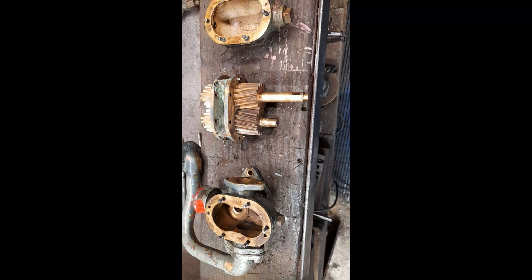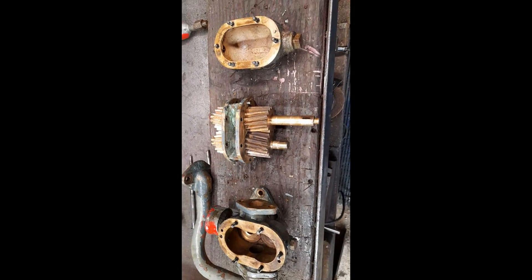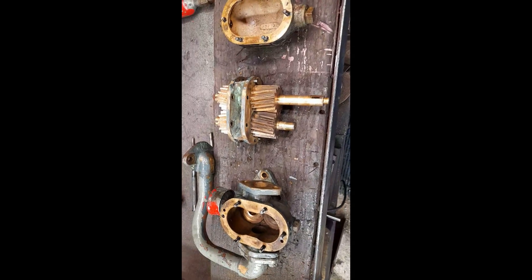Here we have this mysterious pump stripped down. It turns out that it's all really quite simple.